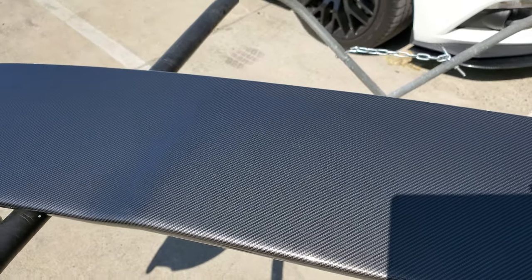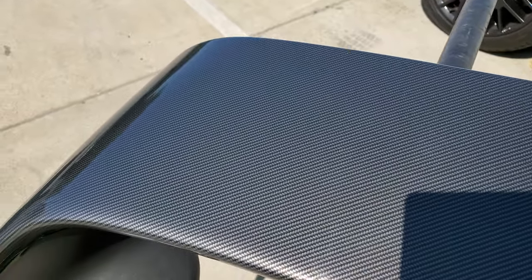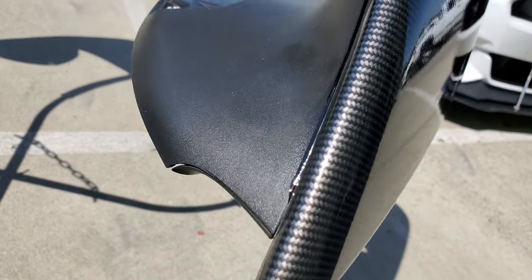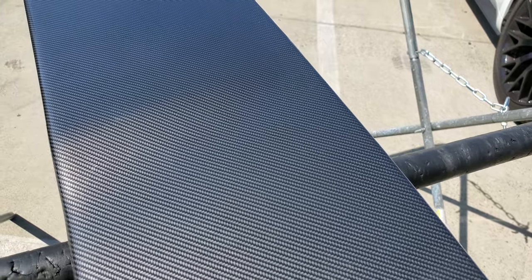The point of this is just having the carbon fiber look when it's down, so everything else is hidden. Corners rounded really nice — I just used some heat and rounded it. But again, I don't suggest doing it on anything big that has a lot of curves because it's probably going to come up.